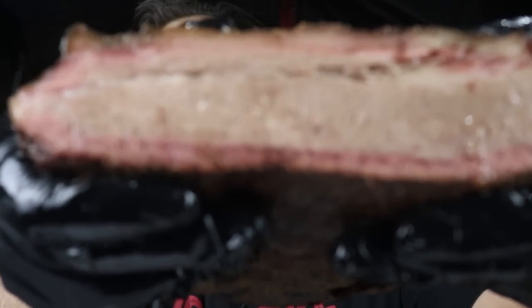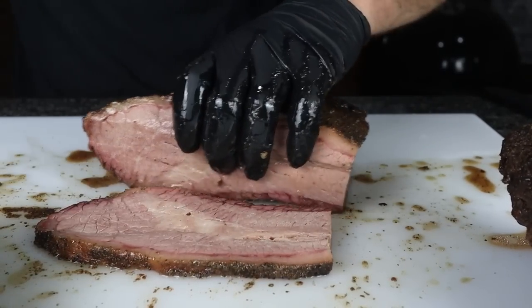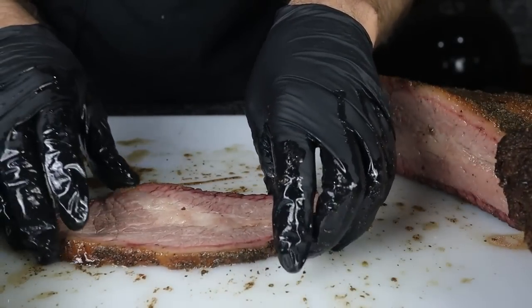Every select grade brisket I've cooked has usually turned out really dry and crumbly and doesn't have the extra fat and collagen to make up for that crumbliness. But this has retained so much moisture. Just look at all that moisture coming out of this thing. I'm going to take a slice of the point now — this is amazing, this is blowing me away right now.